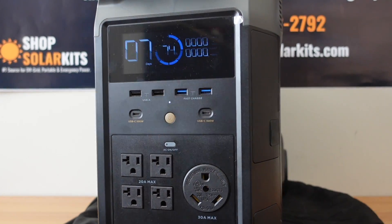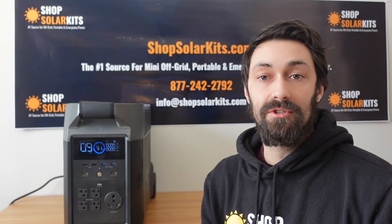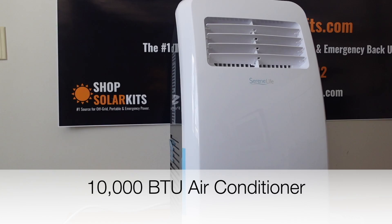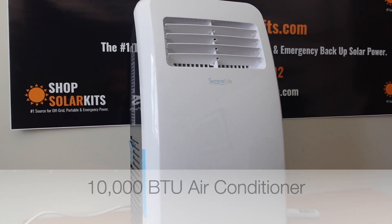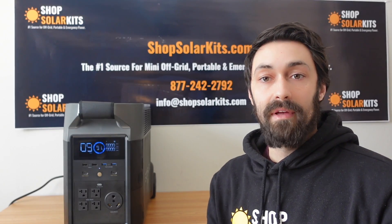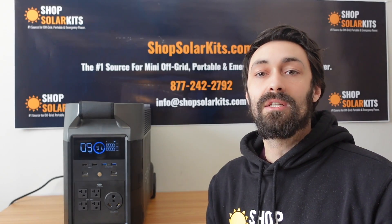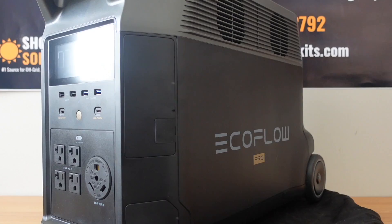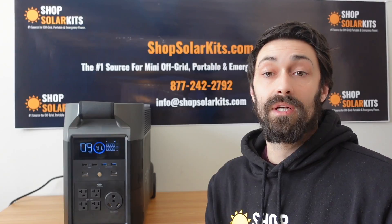One of the most common questions we get are people asking how long can an air conditioner be powered by a solar generator. So I've gone ahead and purchased one of the most popular but also affordable air conditioners off of Amazon. We're going to plug that into the EcoFlow Delta Pro to see how long that would run, to give you a realistic idea of what you would get in a similar situation.